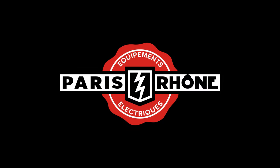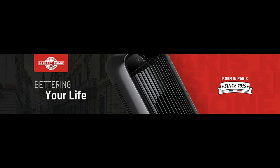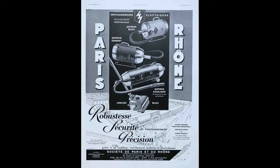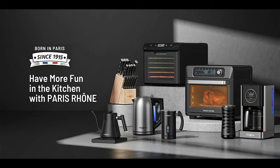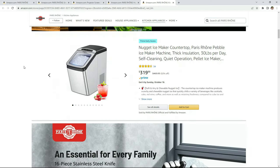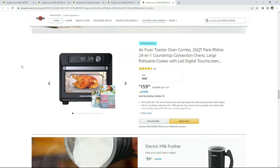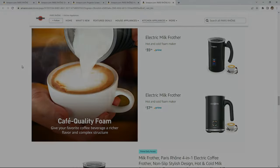Now maybe you have heard of Paris Rhone before, but I personally had not, so I wanted to do a quick dive into their history. The company was founded in Paris back in 1915 with the slogan of bettering your life. They started with humble beginnings producing vacuum cleaners and have since expanded into many different home appliances. Their Amazon storefront shows products averaging around 4.5 out of 5 stars, which gives me extra confidence that this projector should be no different.